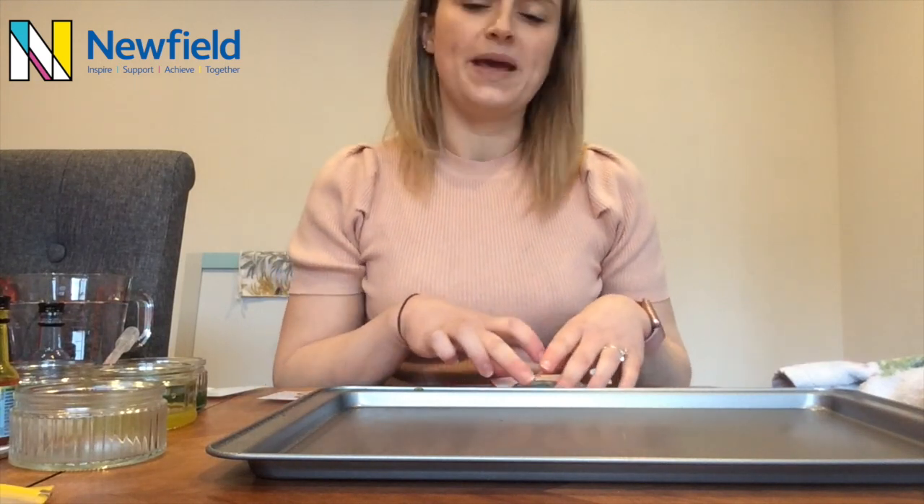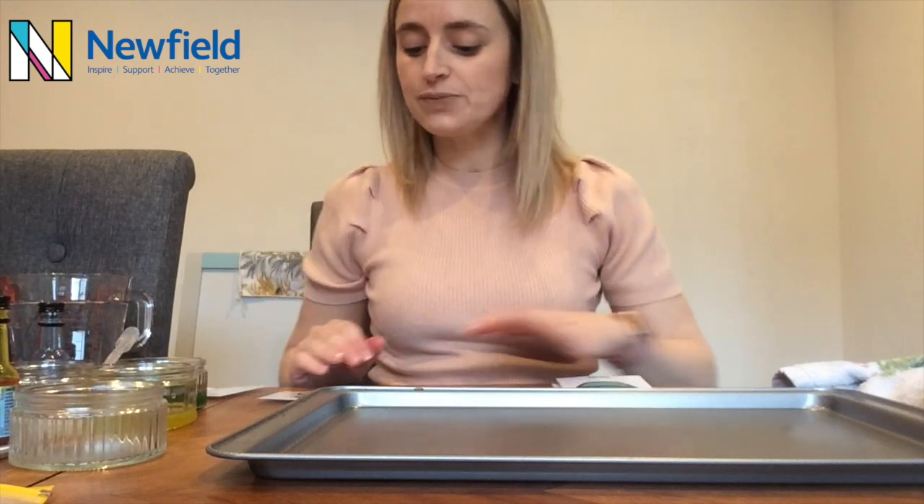Hi everybody, it's Laura here. Today I thought I would do some relaxing artwork with you. We're going to do some marble art pictures. I've done this in the past with some classes and they've found it very relaxing, very therapeutic. So if you'd like to have a go at home, please feel free and we're going to go through it today.